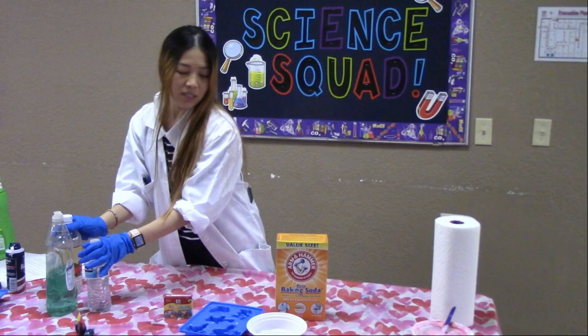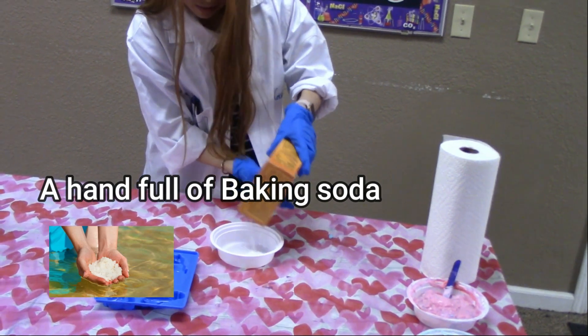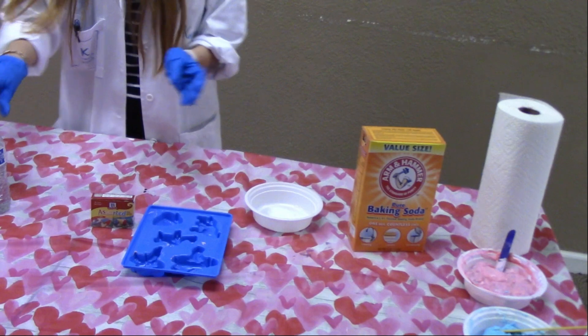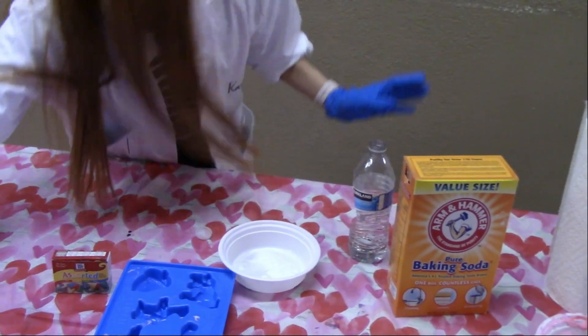So first thing, you're going to pour some of the baking soda into the bowl. Now I'm going to pour some water to make the paste. So here's my baking soda and then let me work with that first.